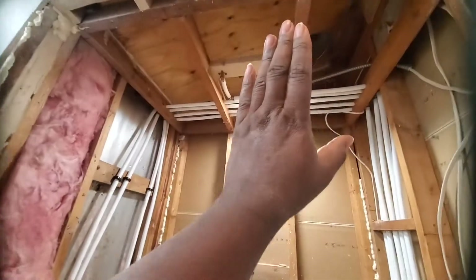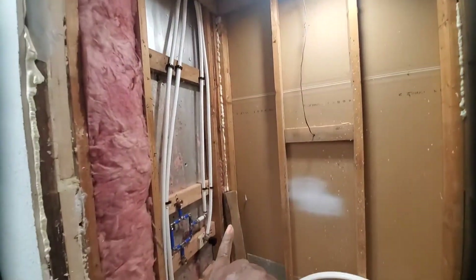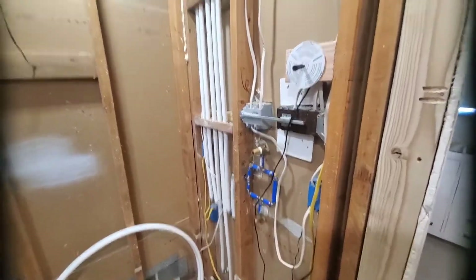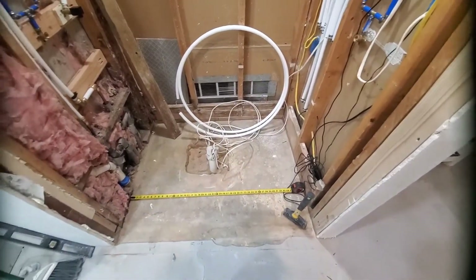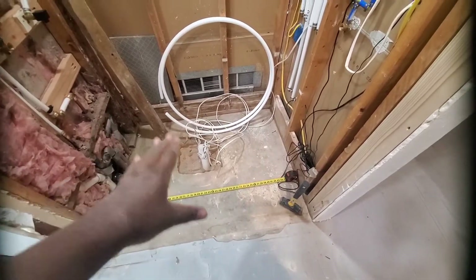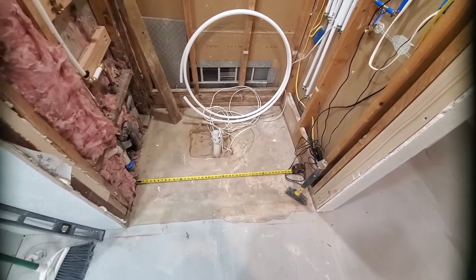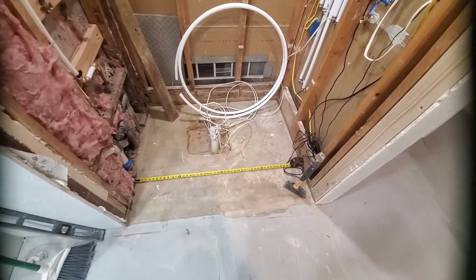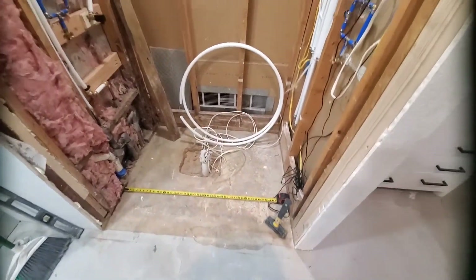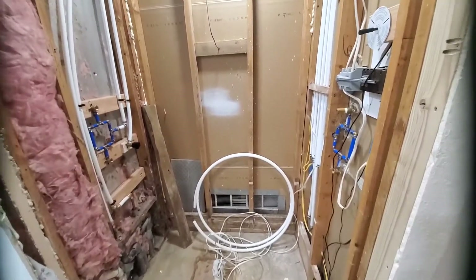I've got my rain shower head ready and this is going to be the handheld, along with two body jets. All in all, I'm excited to be at this point. The smell, the hole, the off-center pipe — it was all wearing on me, but I've got it the best I can. Now I just have to get the drain in, dig out the concrete, get the mud in, and put my shower panels up. Let's go.